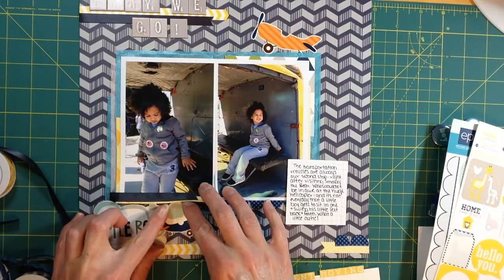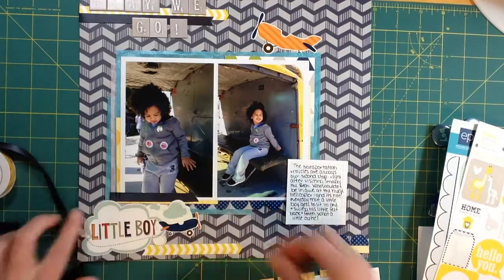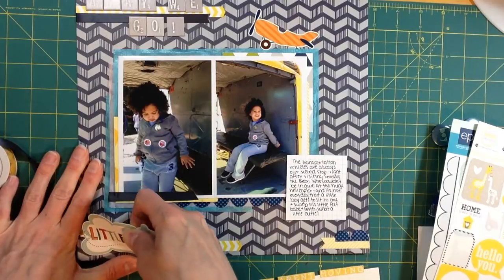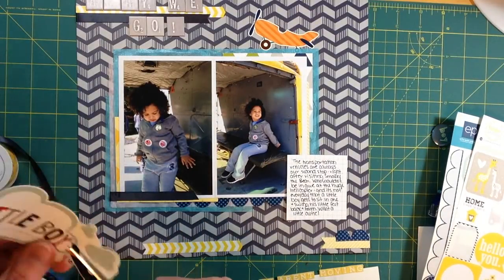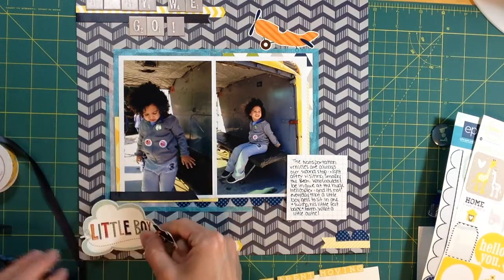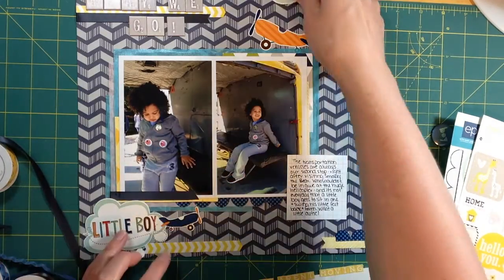I'm using the last couple pieces of the yellow border strip and the scallop blue border in the bottom right corner. I have the title at the top left and I just don't know where to put the subtitle. Since I can't leave that sticker as-is, I'm going to cut off the cloud section — keep the banner that says 'little boy' attached to the airplane, then trim out the clouds separately and put them in the top right corner of the layout next to the other airplane. I really like mixing these stickers into the layout.